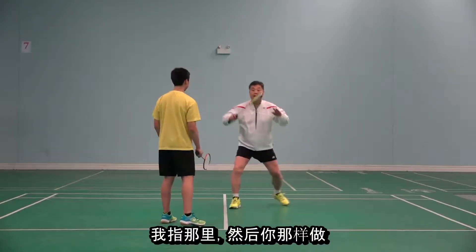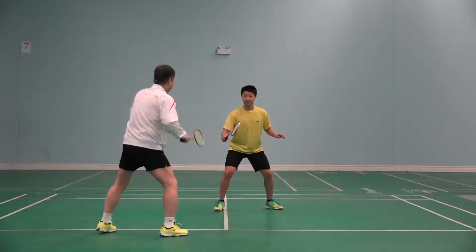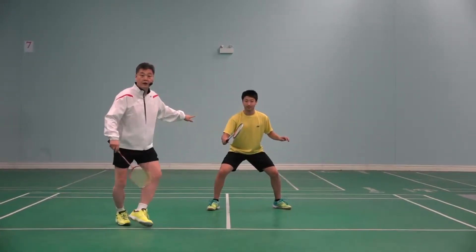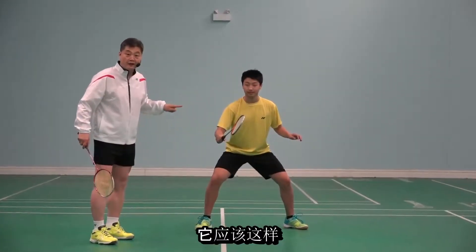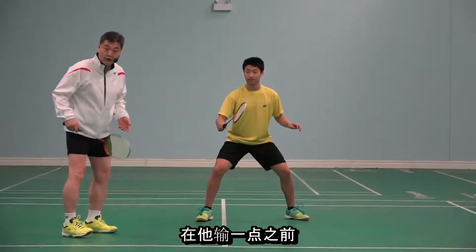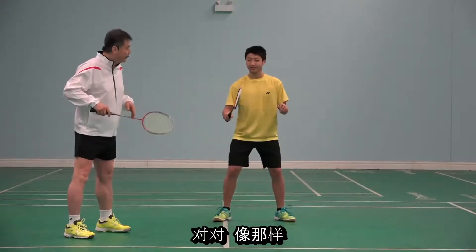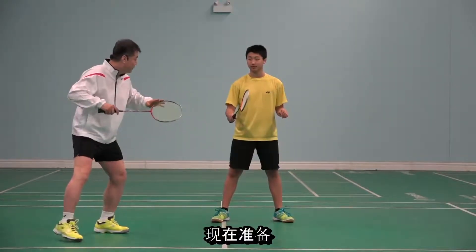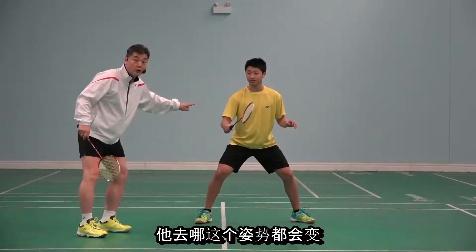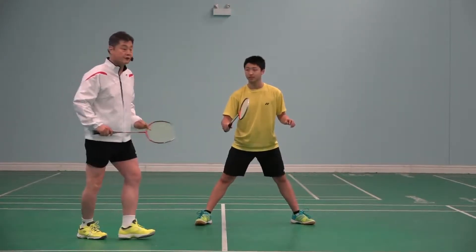You hit it, I point there, then you do that, and then change. Ready — lower. Stop, don't move. It should be like that. He's ready to really focus. Before, he was a bit loose. Now he's ready. This posture changes everything everywhere he goes — the speed, the quality of shots.